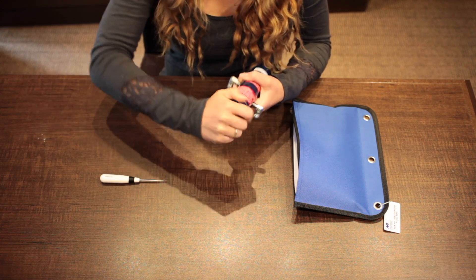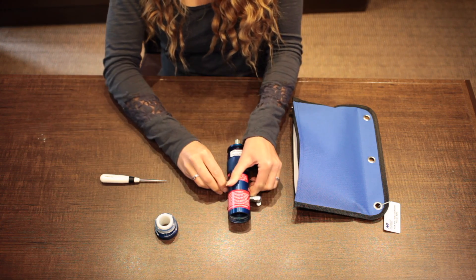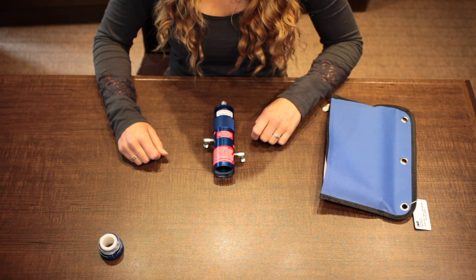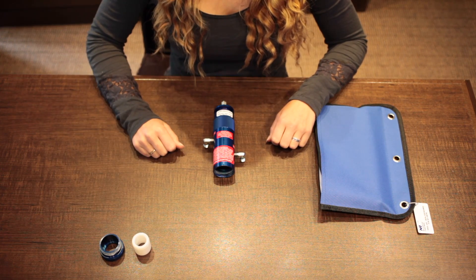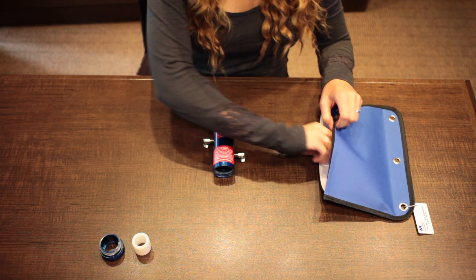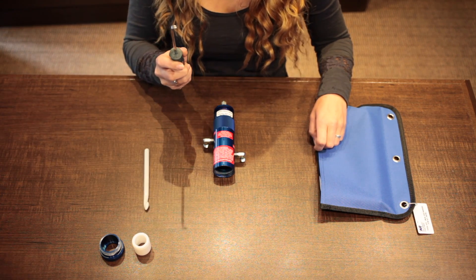Remove the nut by turning counter-clockwise. Once your nut is removed, you can now take out the insides. You can use your extractor from your seal tool exchange kit or something in your shop such as a screwdriver which you can bend.